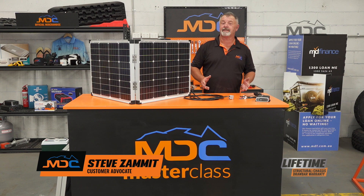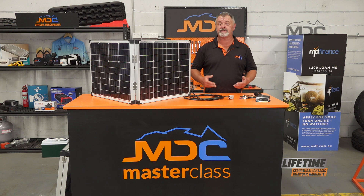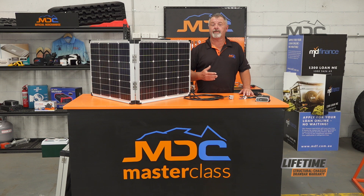Hi folks and welcome to Masterclass. In this one I want to talk to you about solar power and how you can add solar panels to your camper or caravan. With MDC trailers, most of the camper trailers, the solar connects straight through the Anderson plug.